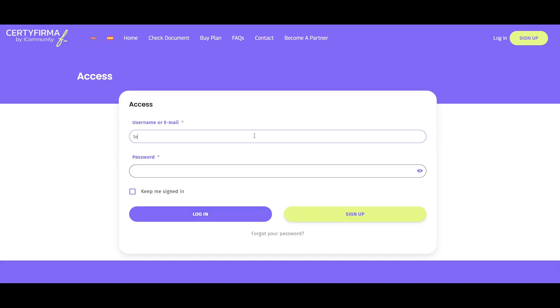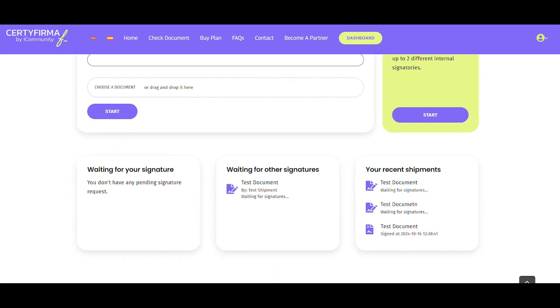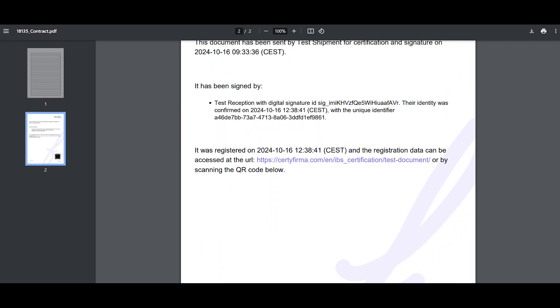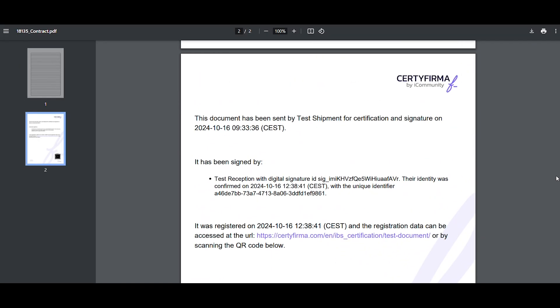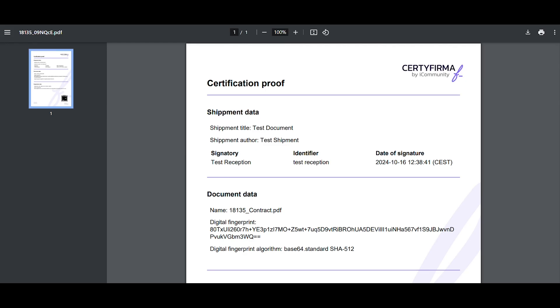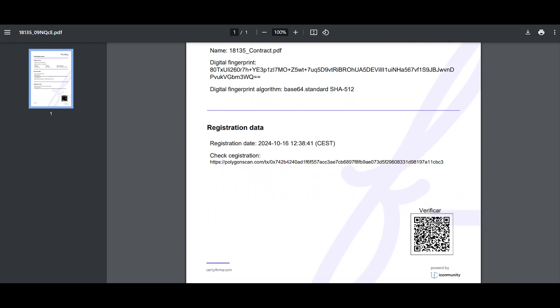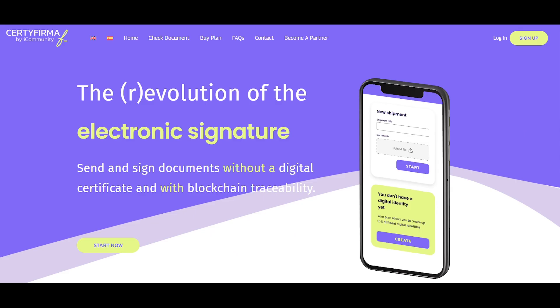The document sender can check their dashboard to see that the document has been signed and view it. Remember to download the signed document and the generated signature traceability certificate. You have 15 days to do so, as Certifirma deletes them after this period for security purposes. And that's it! That's how you can send and sign documents quickly, easily, and with facial verification through Certifirma.